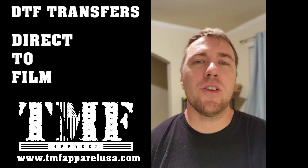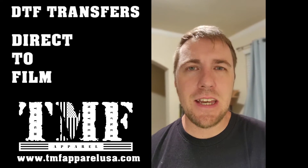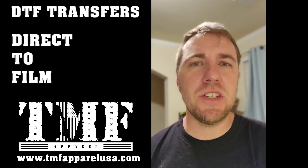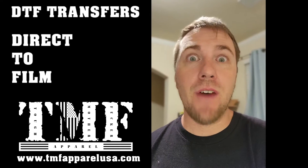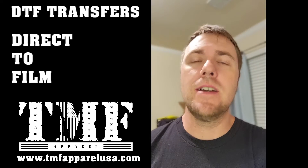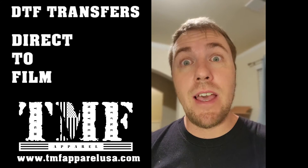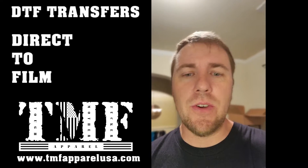What's going on everybody, Lauren with TMF Apparel USA. If you don't know about DTF transfers, let me clue you in a little bit. You want to start a t-shirt business but you don't have a printer, a vinyl plotter, or a screen printer to help you out? All you really need is a heat press. Let me show you what I can do for you.